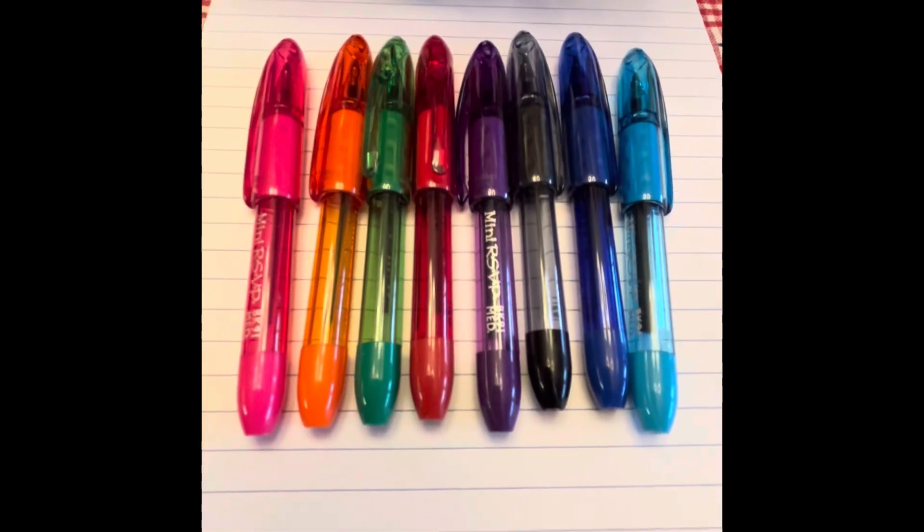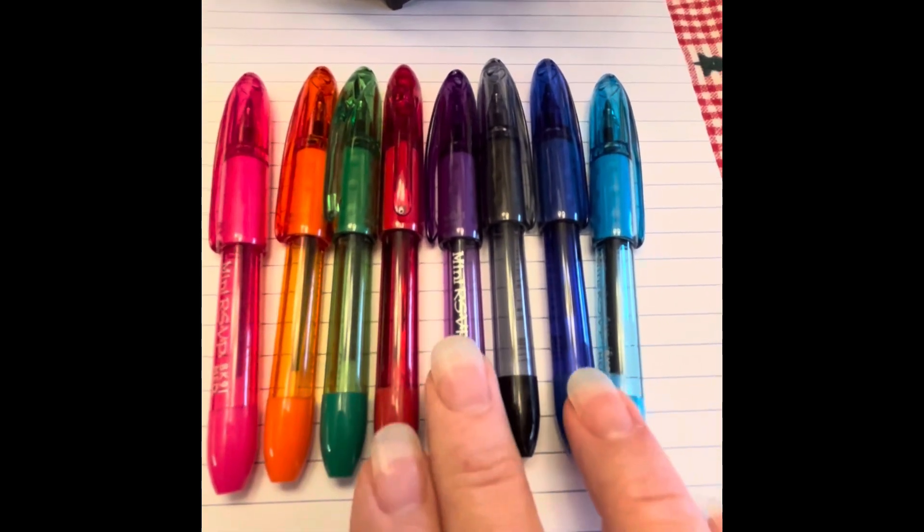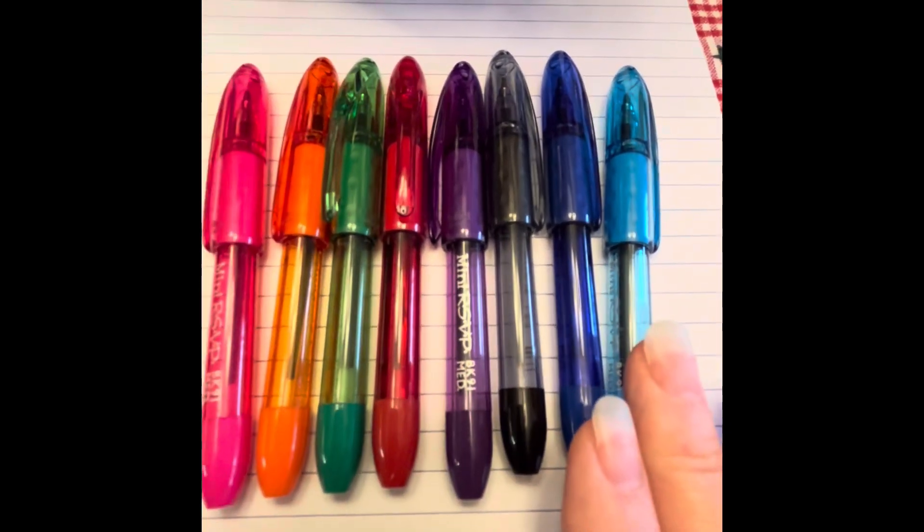Next up, we have the RSVP pens. We have pink, orange, green, red, purple, black, blue, and aqua.